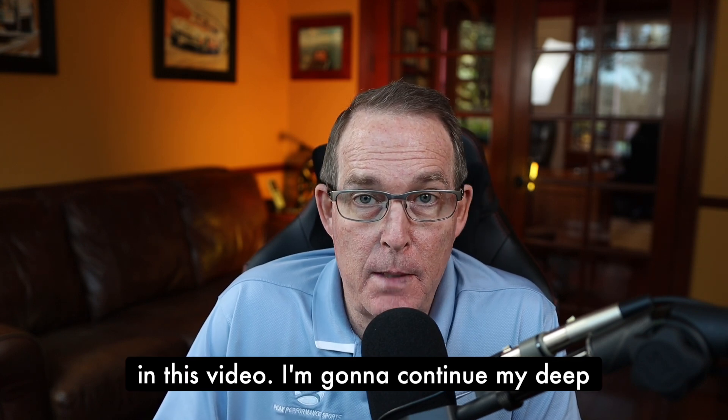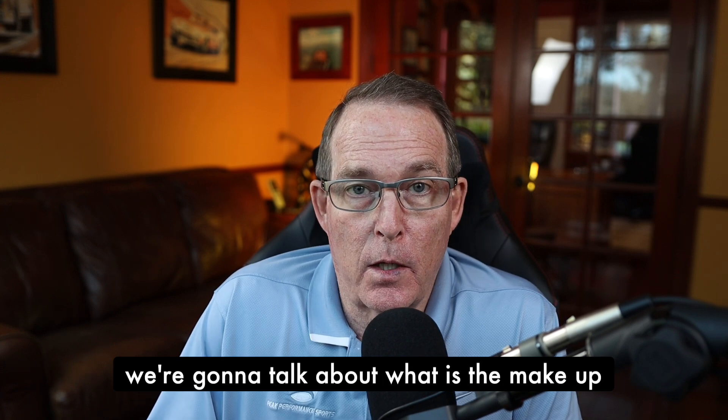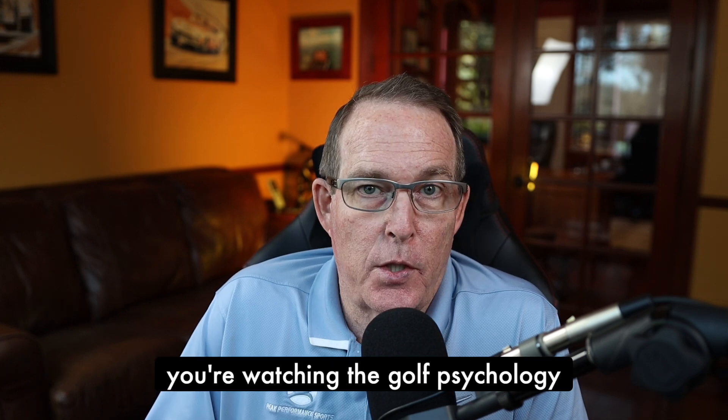In this video, I'm going to continue my deep dive on pre-shot routines. And specifically, we're going to talk about what is the makeup of a good putting routine.